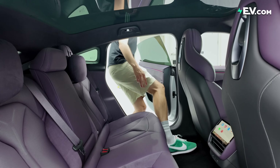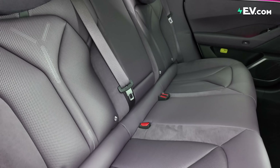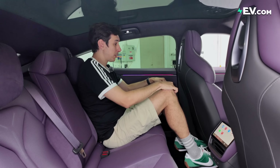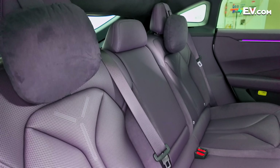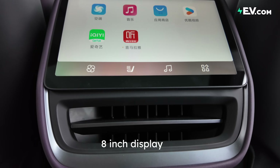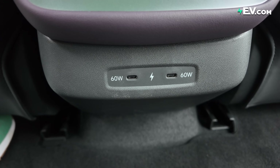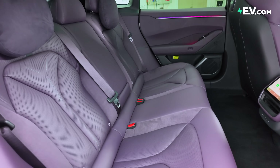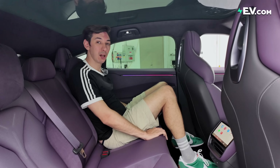Let's take a look in the back of the all-new P7. This is a sedan, so I've been told legroom is great — and actually, with my seat in the driver's position, I have about a fist and a half between me and the seat in front. Headroom, however, is a little bit tight. We have an 8-inch display for rear climate control and music, plus two 60-watt rapid charging outlets. It's very comfortable — if you're average height or less, you'll have a great time. Front seats have heating, ventilation, and massaging; the rear gets heating only.